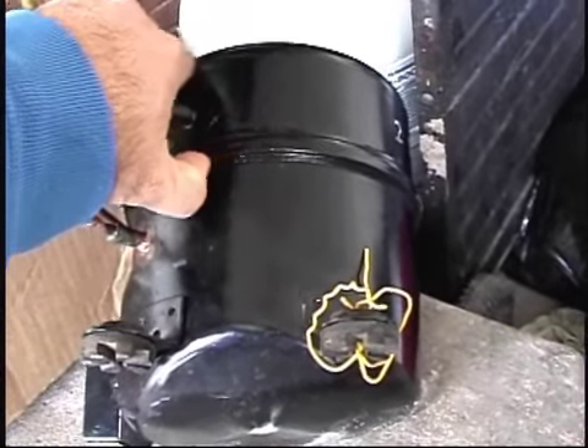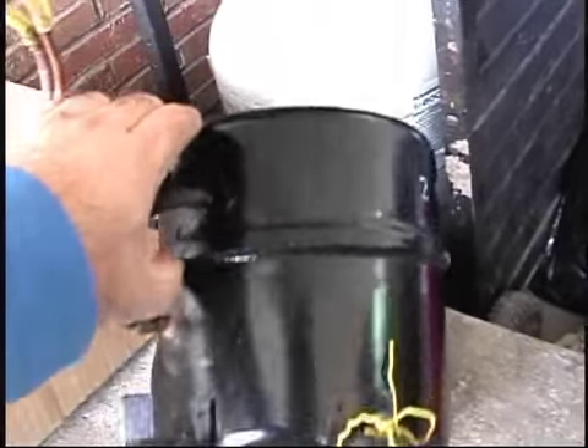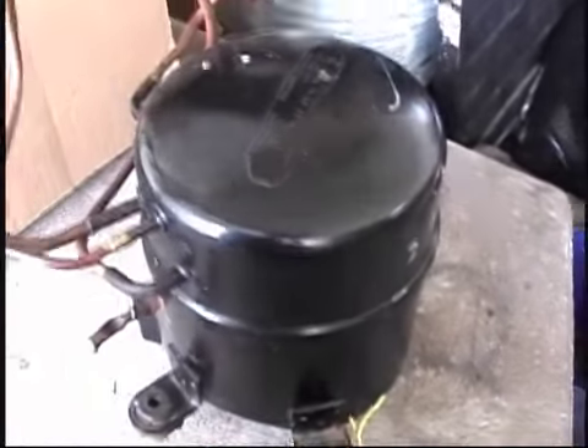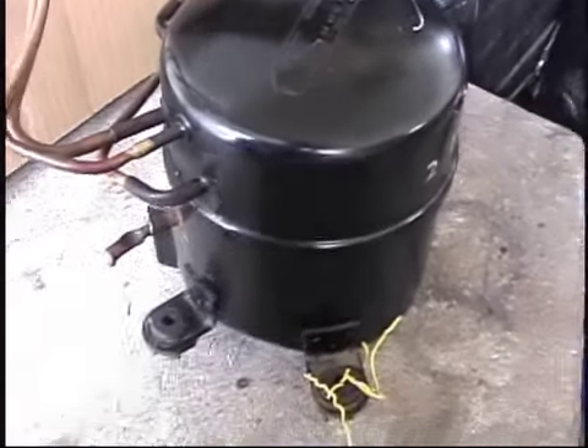I'm going to go ahead and see if I can cut or grind away this weld here, just like I did on the other one. We'll open it up and maybe this one will actually get to run under its own power.